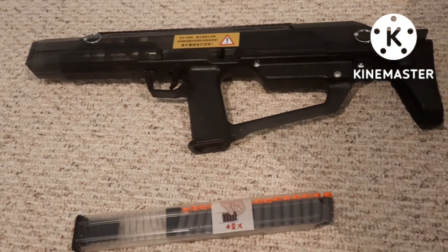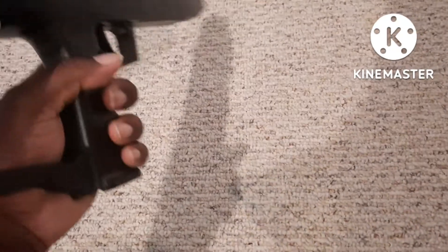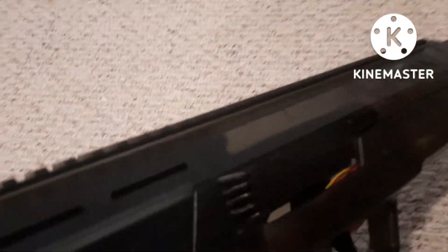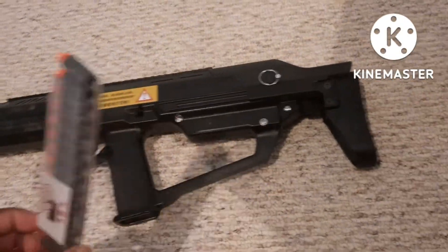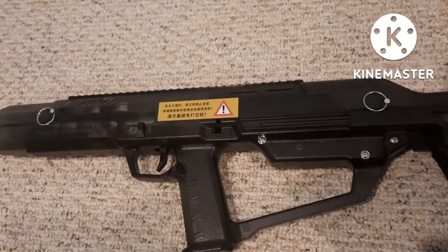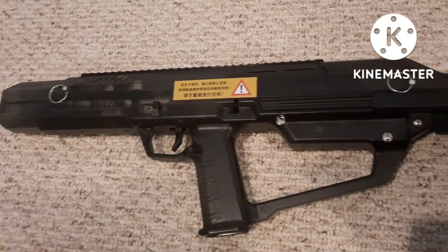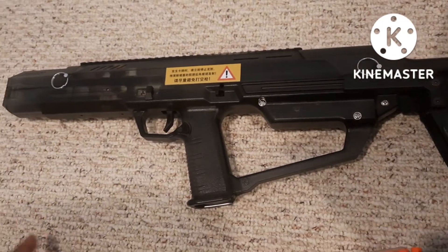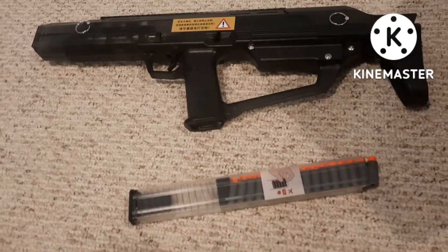I had some issues with it in the beginning but I've rectified that. Whenever I would charge this handle back here, it wouldn't go all the way forward when I had a magazine with darts in it, and that would cause me to jam. So I simply charge it back and push it forward myself, and then it's good to ride for the rest of the time. I'm just working it like that. Anyway, I'm gonna show you what I've got going on over here.